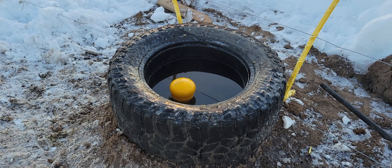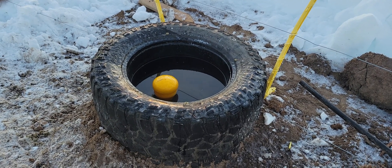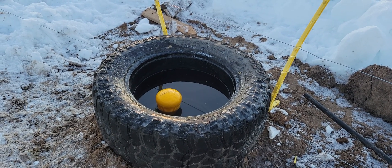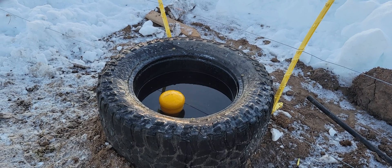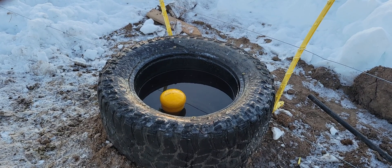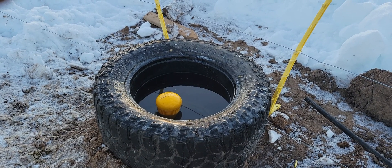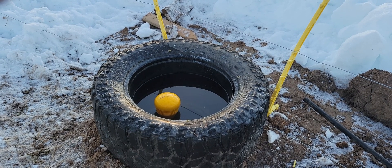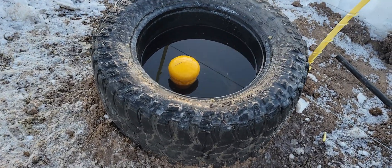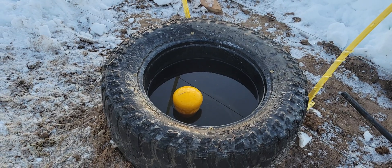This morning I came out here and it was 12 degrees above and there was like an inch and a quarter of ice across the whole thing, so I just broke that out and opened it up for them. I was out here again around 3 o'clock and there was just a little skin of ice — nothing they couldn't push their noses through, maybe an eighth inch of ice. Right now at 4:30 it's perfectly clear and they could come up and get a drink anytime they want.